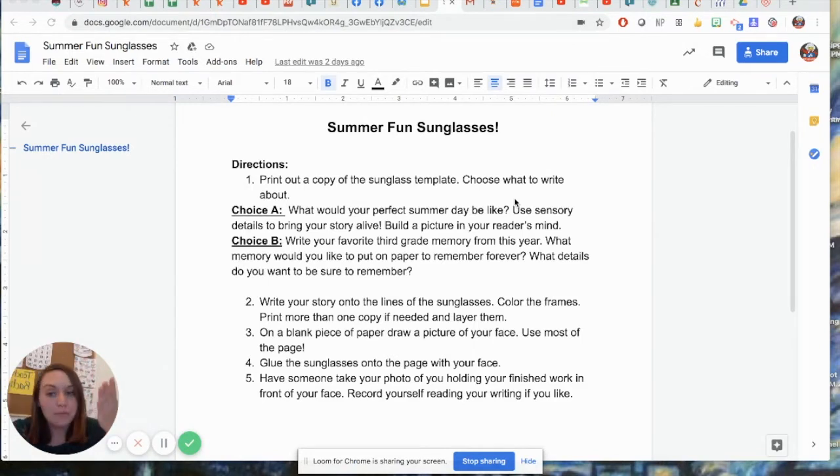Now some of you are going to be able to print out this paper. Some of you may have to try to draw it. What I had done was I took a piece of paper and traced it on my computer and used that. You can also just try to freehand draw it if you're feeling creative. But that's what we're going to be writing on — our sunglasses.